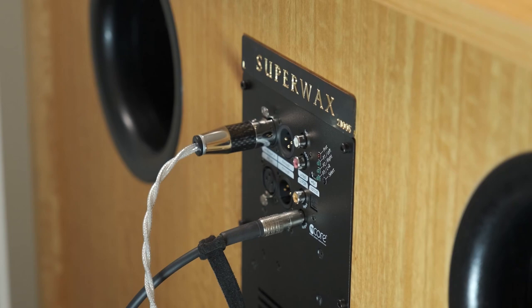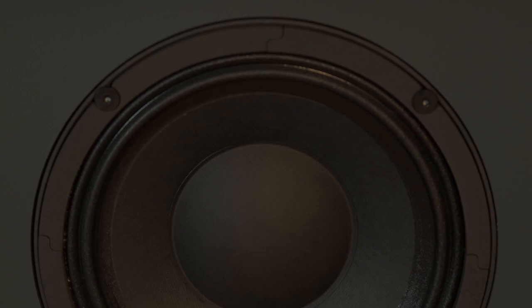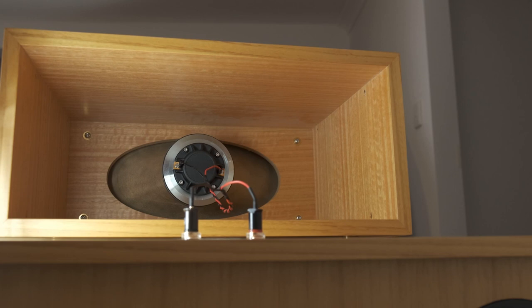The twin 15-inch drivers are supported by ideally matched amplification and twin very large reflex ports on the rear of the enclosure. The enclosure itself is massive, with a large internal volume to support the drivers. It's braced, birch ply construction, and the mid-range driver has its own dedicated sub-enclosure within the main cabinet.